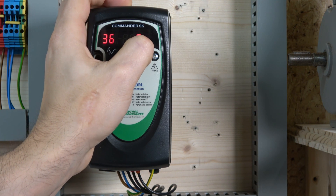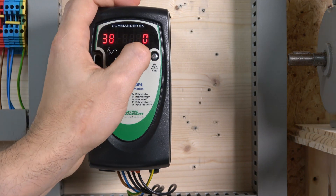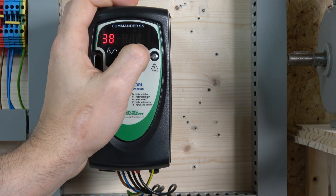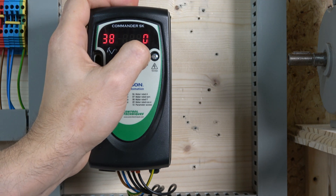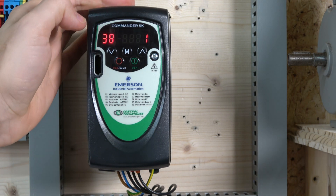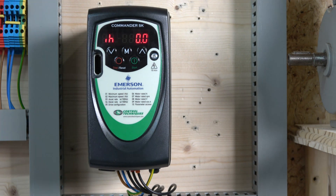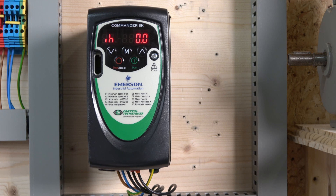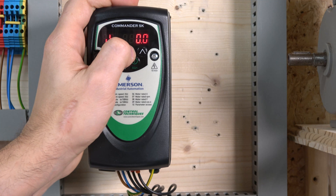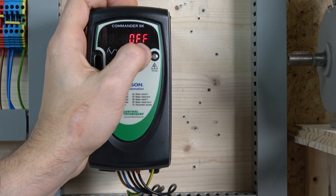Go to parameter 38 for auto-tune. There are two options: stationary or rotational. We're going to choose stationary, because for the rotational auto-tune you need to ensure the load does not exceed 30% of motor capacity. If you're not sure, stick with stationary. This step is optional but recommended. Once saved, the drive looks for an enable signal and displays 'inhibit' mode. Normally you'd link terminal B2 to B4 to provide the enable signal, but we're going to do it a different way.